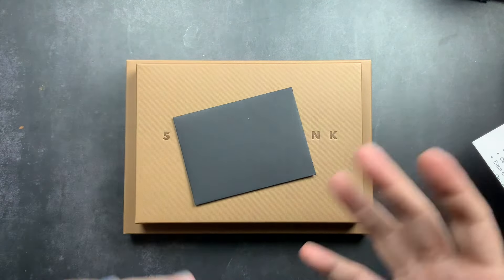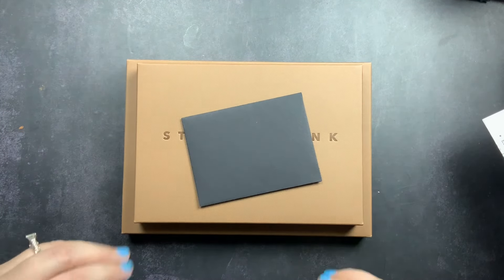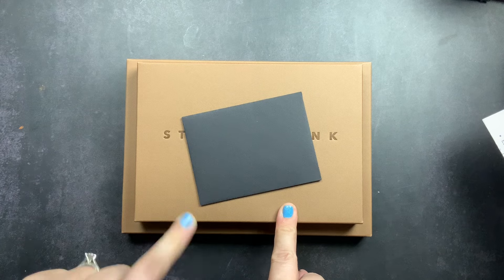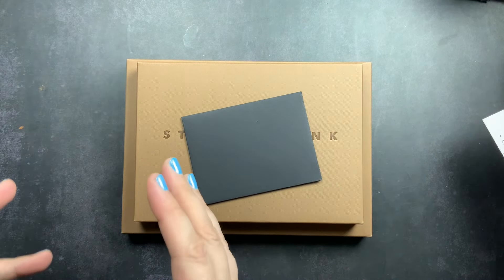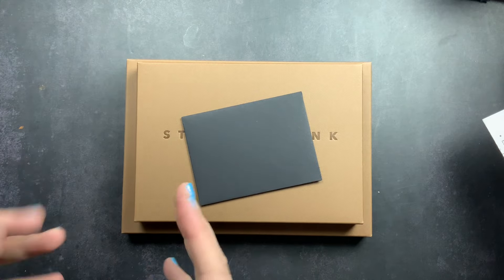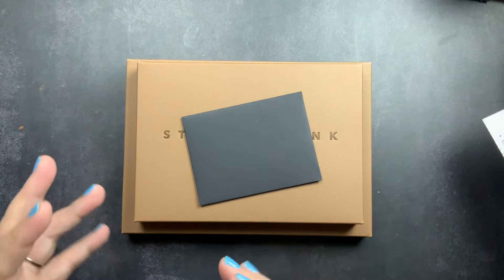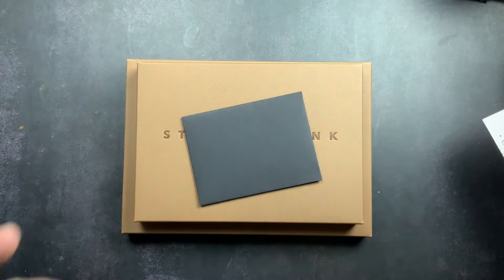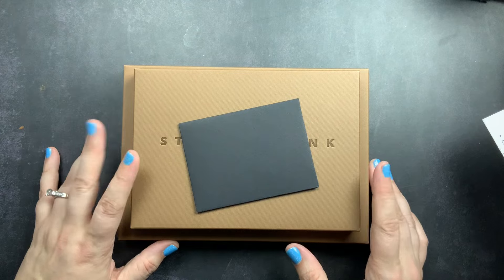She also launched an undated daily planner, which is what we're checking out today. She's also launching undated planners in most, if not all, of the sizes and styles from her 2024 release. And coming soon, she'll be launching her 2025 planner pre-order.